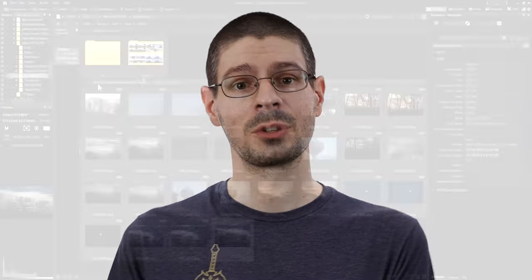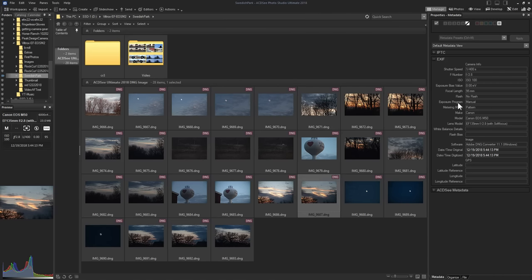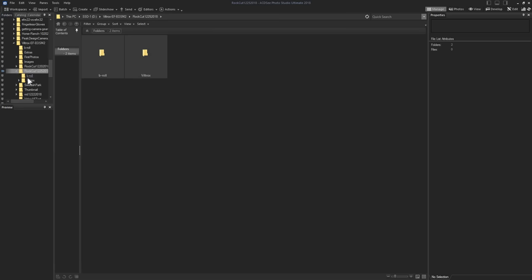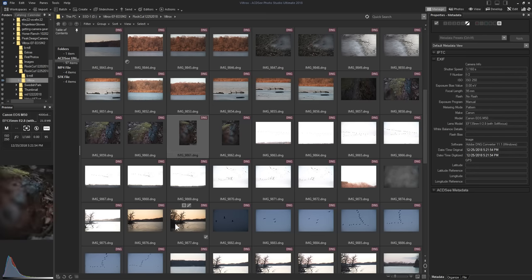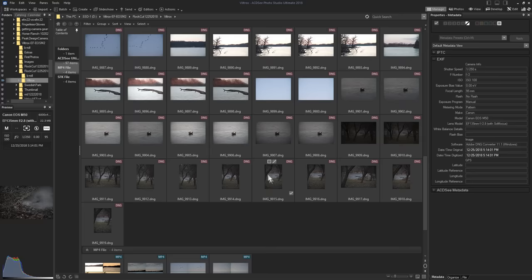One great feature of the Viltrox adapter is that it adjusts the data coming from the lens to the camera. So you effectively have a 95mm f2 lens in this situation, and it does push that data into the files. When I pull the files on a computer, it says 95mm f2 lens and gives me the proper aperture I was at. That's really great for even just sorting the files and knowing which ones were taken with which adapter.